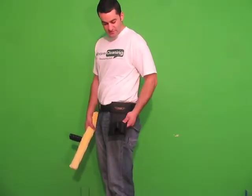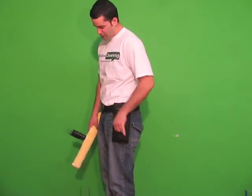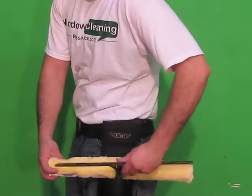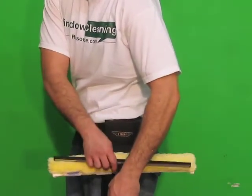This is the double loop nylon holster from Ederay. It has two spots to hold your strip washer in, and the second one is to hold your squeegee in. It fits all size strip washers and squeegees, and is pretty snug so they're not going to fall out when you're moving.